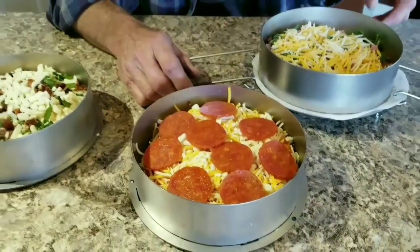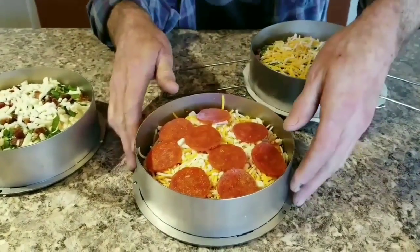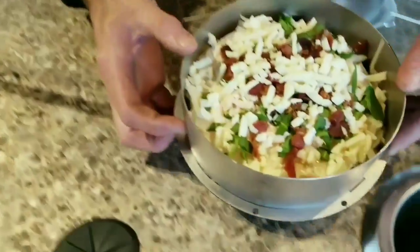I haven't figured out if I'm gonna brown it yet when I get done. We're gonna wait to see how it does, but I can always get my torch out. I got a pepperoni right here, and I got a chicken Alfredo right here.